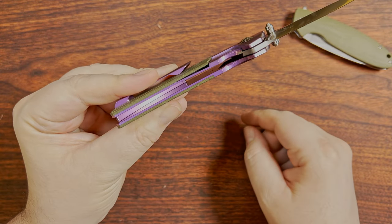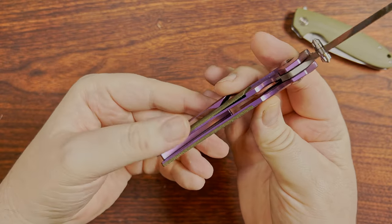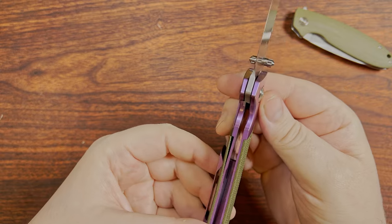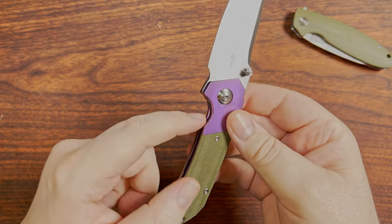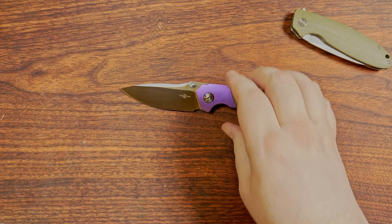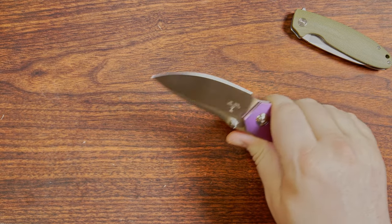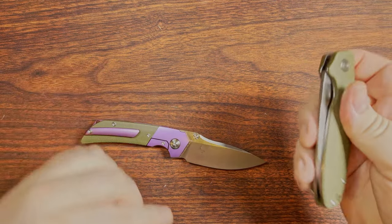I would call this a bolster lock — I go back and forth between a subframe lock and a bolster lock. Seeing as they've milled out the front to get these micarta scales on here, this seems more like titanium liner territory, so I'll call it a bolster lock. Looking at it head on, there is a slight but not much of a lock bar access in there. It doesn't have any knurling, so this might be a little bit difficult if you're prone to wearing gloves.